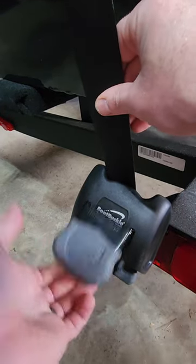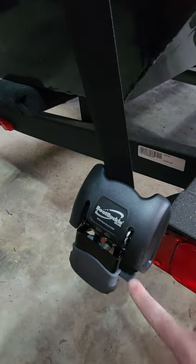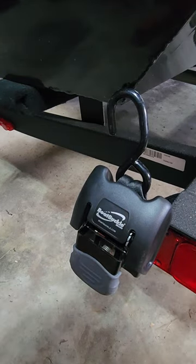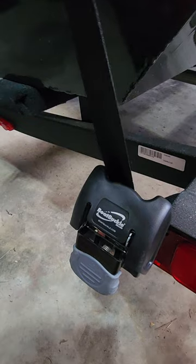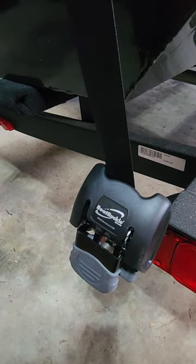There are a couple of little holes on it and it tightens right up for you. When you want to release it, push the button — nice and smooth, quick and easy, just like that.